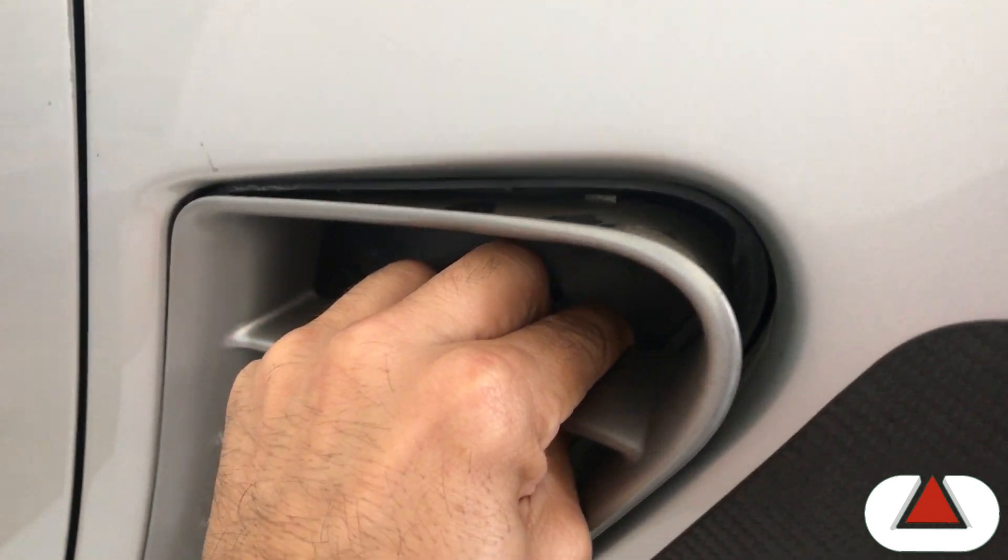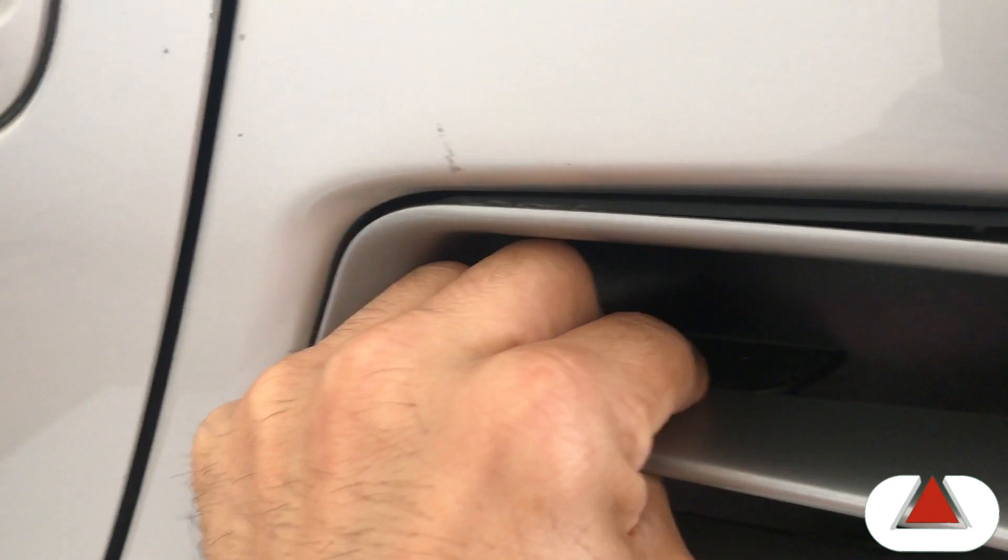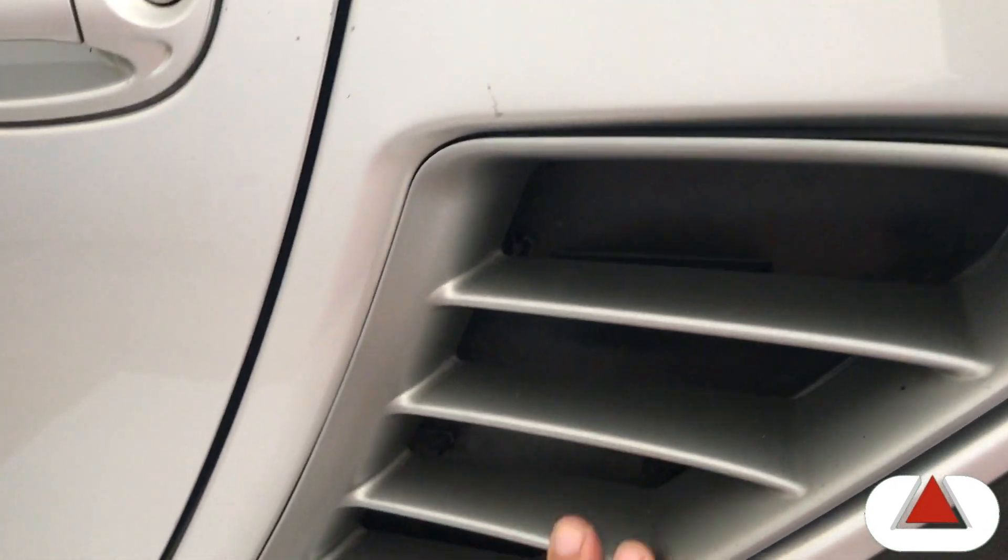Pull it to the outside. You may be able to see the little tab there, and there's another one on the front. I know it's already disengaged.